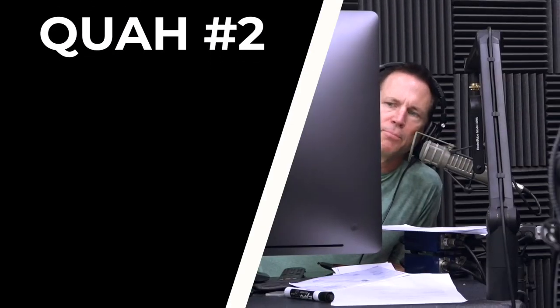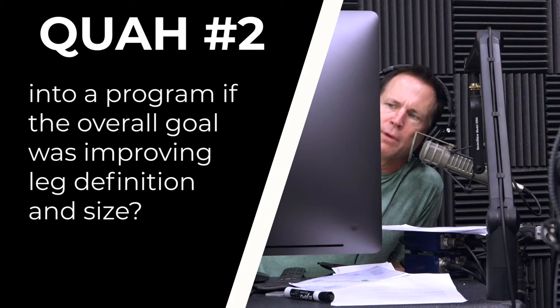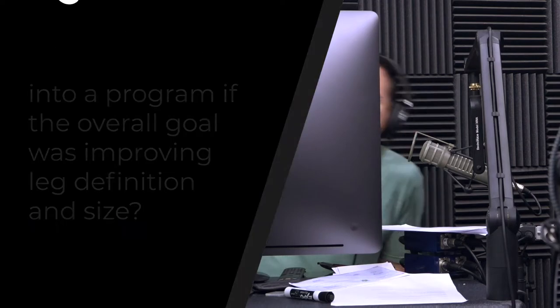The next question is from Daniel: do box squats hold value over traditional back squats, and would there be a reason to add them into a program if the overall goal was improving leg definition and size?